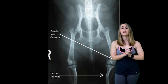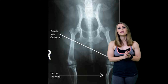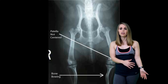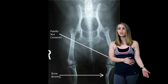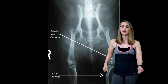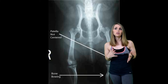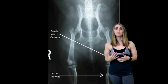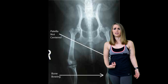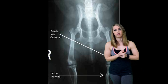Patellar dislocations can occur either in contact or non-contact situations. An athlete can dislocate the patella when the foot is planted, or a rapid change of direction or twisting can occur. For example, playing soccer and kicking the ball — that would be a contact dislocation. A non-contact dislocation would be tripping on a rock or falling off a ledge on a sidewalk, which happens to me more than it probably should.